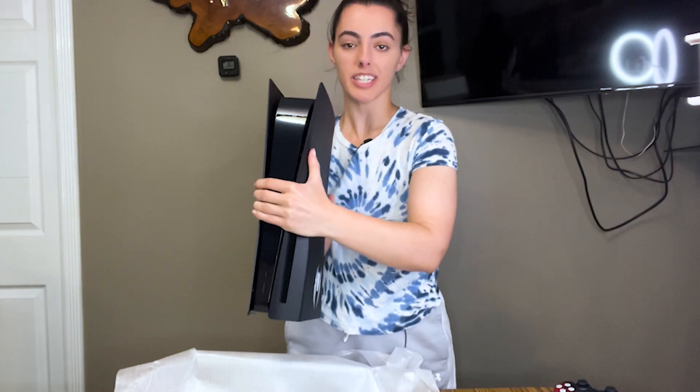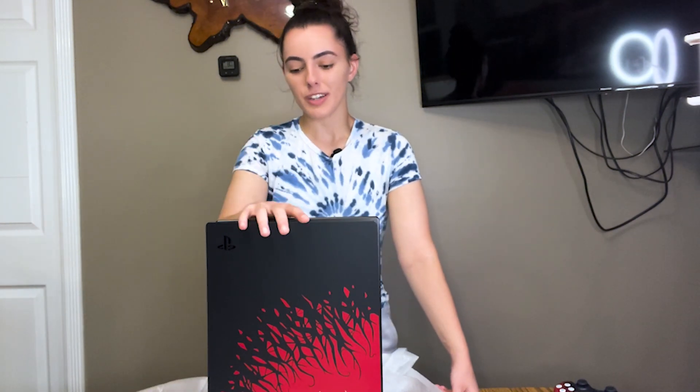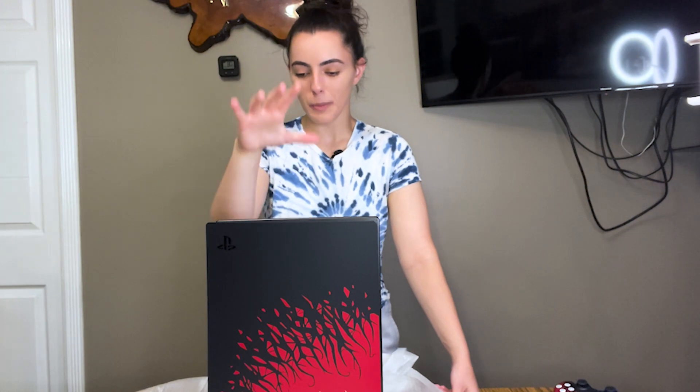It smells so new — such a good smell. So the Spider-Man PS5 is a disc insert, it's not digital, but I obviously do not care because it's just so nice. I'm so hyped for this. I'm excited to use this. This is my very own first PS5.